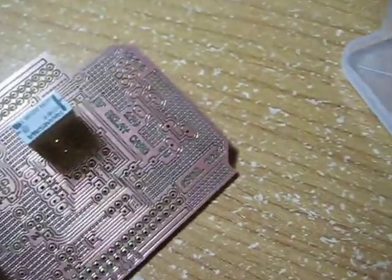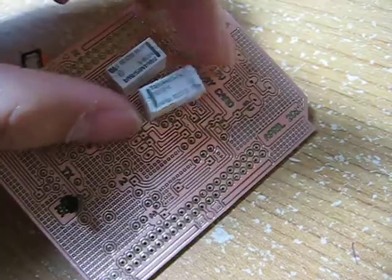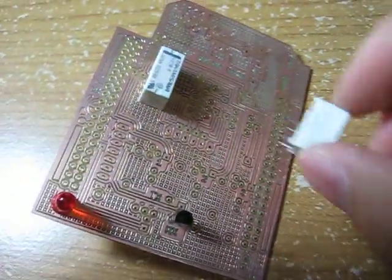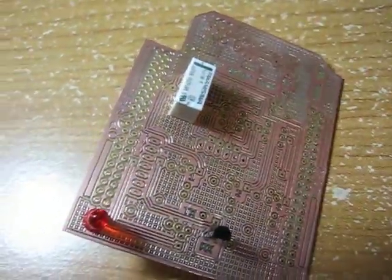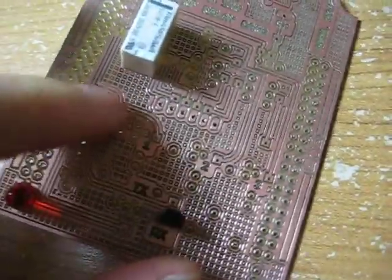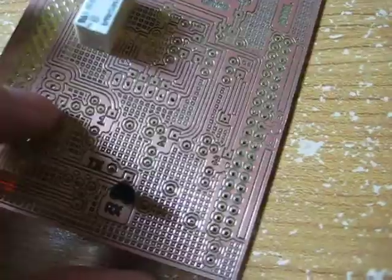I have designed this PCB on the EagleCad software. I have made it so that I can put three relays on the card, and I also have a spot for my RF Transceiver that I got from Sure Electronics.